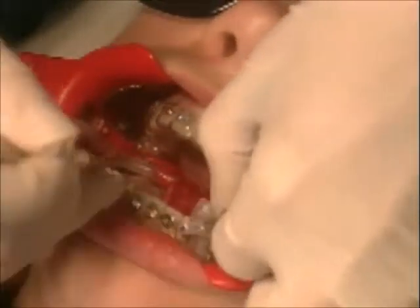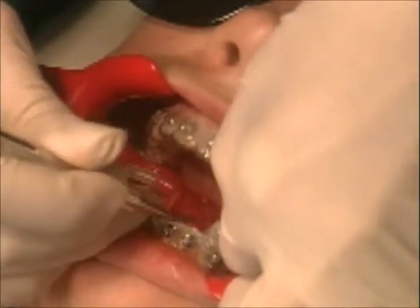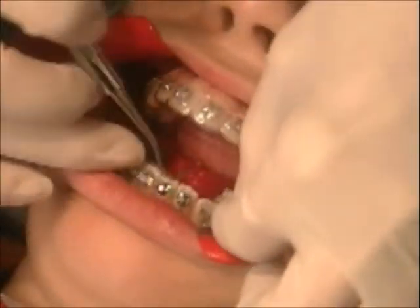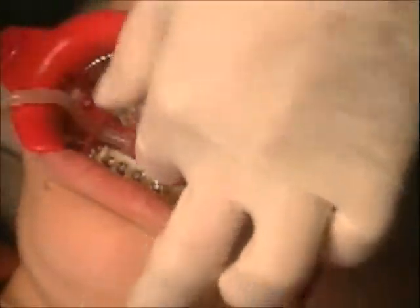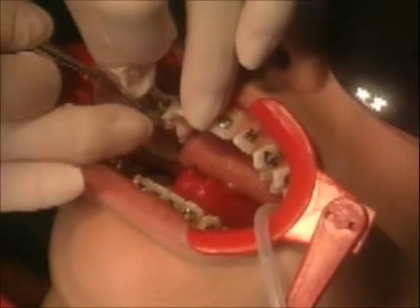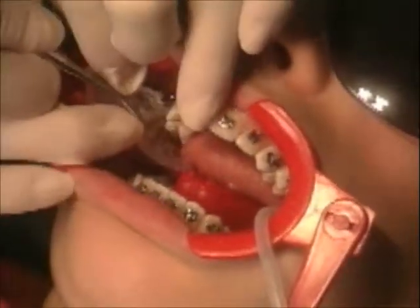Starting with the midline, peel the first half of the soft tray distally. This is where you realize the advantages of trimming around. Remove one half of the inner soft tray, pulling from midline towards distal. Because the soft tray was pre-cut in the laboratory, it will come off in quadrants.